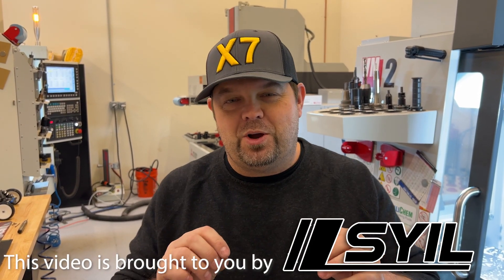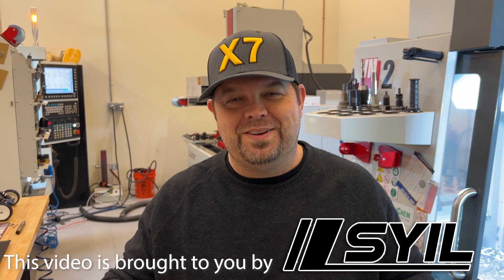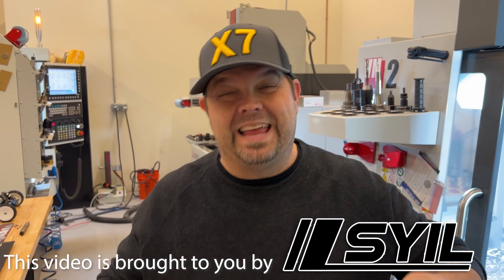Hey guys, Jay here. Welcome back. I decided to make a couple of different videos, so I'm gonna try to do this in segments, but for now I'm gonna try to make sure that each video contains all the necessary information relating to that video.